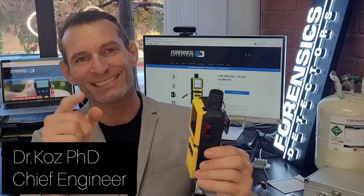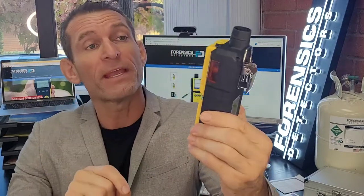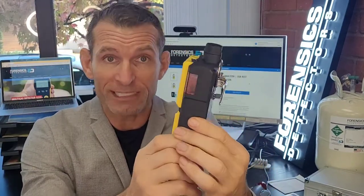Welcome to Forensics Detectors. I am Dr. Kars, your gas meter and gas detector expert. Today I am covering the 4-gas monitor, otherwise known as a multi-gas detector. It's detecting oxygen, carbon monoxide, combustibles, and hydrogen sulfide — the standard four gases you find in a 4-gas multi-gas detector.